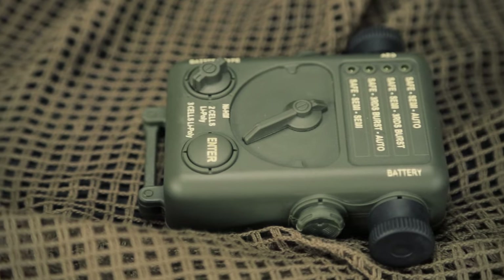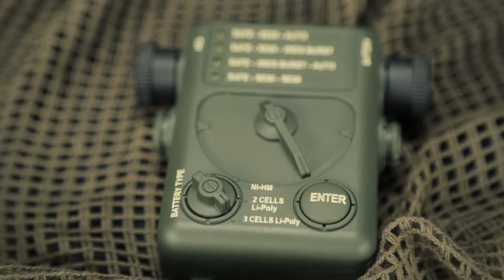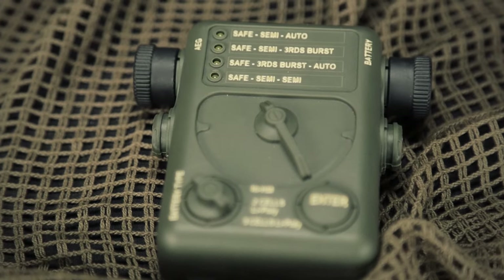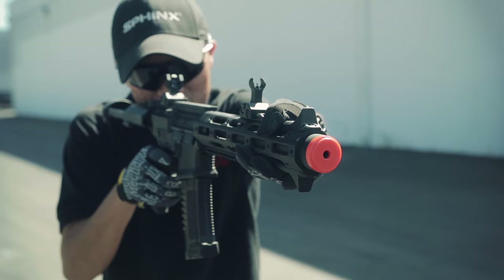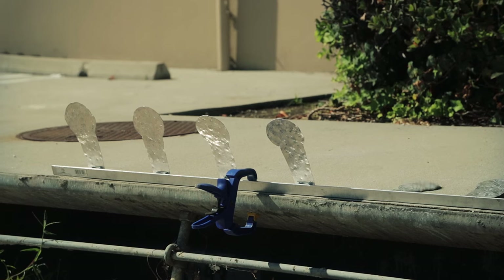If you're considering picking up this gun, I would highly recommend picking up the electronic programming unit that you see here. This is going to allow you to easily change the fire modes from semi-automatic only, three-round burst, or full auto by simply plugging it in between the battery and the gun. Along with the built-in electronic control unit, it is also going to come with a micro switch, which is going to give you a very definitive trigger pull and great response.